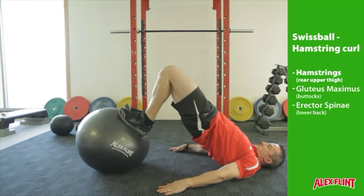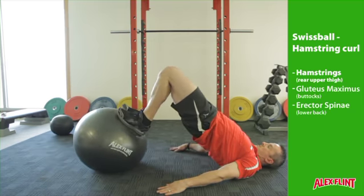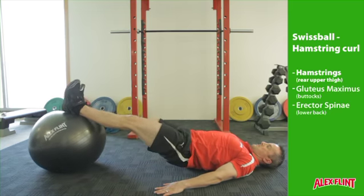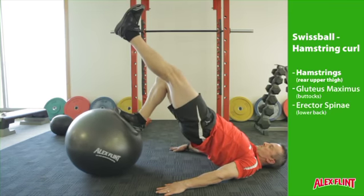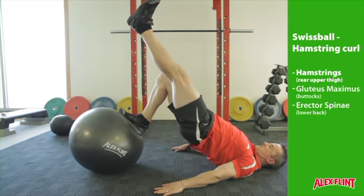The advanced version sees you lift your hips as high as possible in the air. This is preferred but may take time to work up to. The very advanced version of this exercise is a single leg where the non-working leg is extended and lifted into the air.